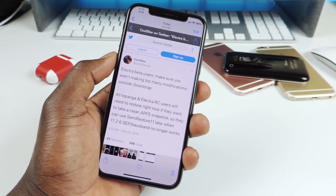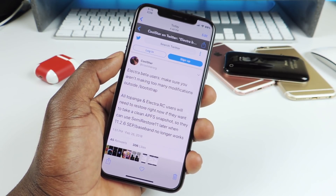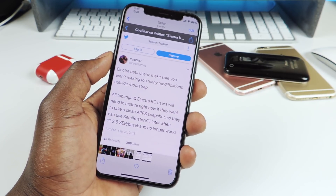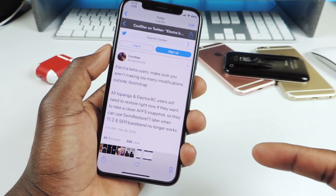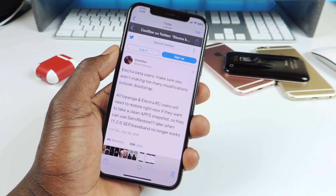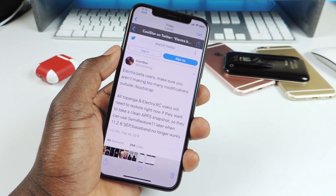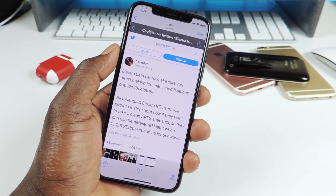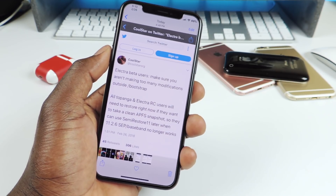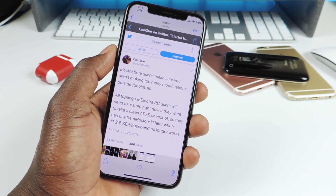What he's saying is: don't modify your phone too much, because you're going to need to basically remove all those modifications and have a clean phone to use the new jailbreak. If you used the Topanga jailbreak or the Electra RC jailbreak that was leaked, you'll want to do a full restore using semi restore — not a regular iTunes restore. Semi restore isn't out yet, but future restore is available right now.